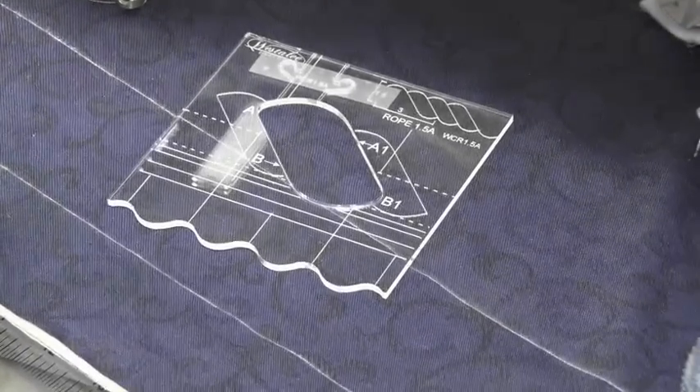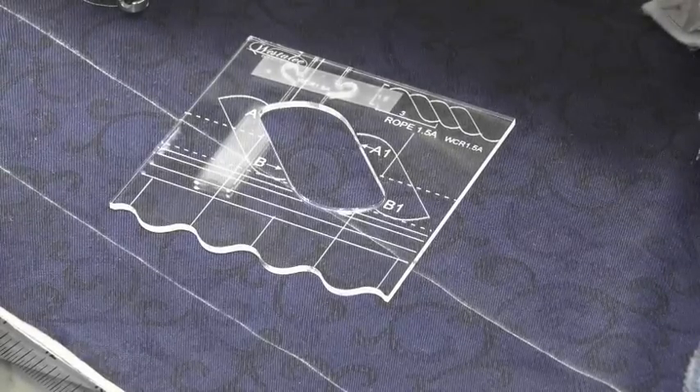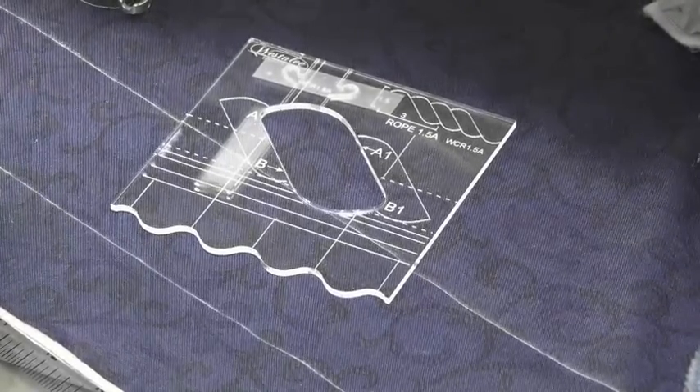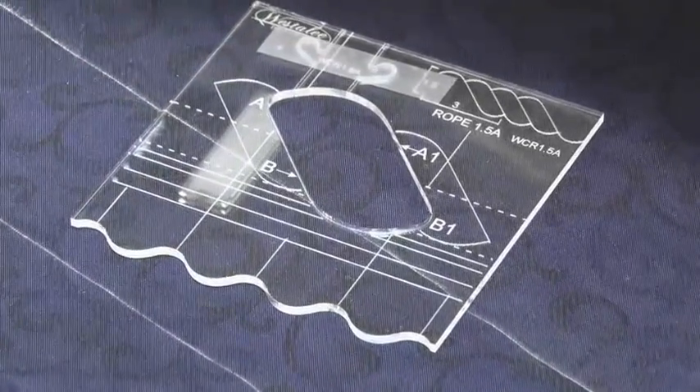Hi, I'm Leonie West from Westerly Design, and in this video we will show you how to use our rope templates. Regardless of what size of rope you are using, they are all worked in the same manner.